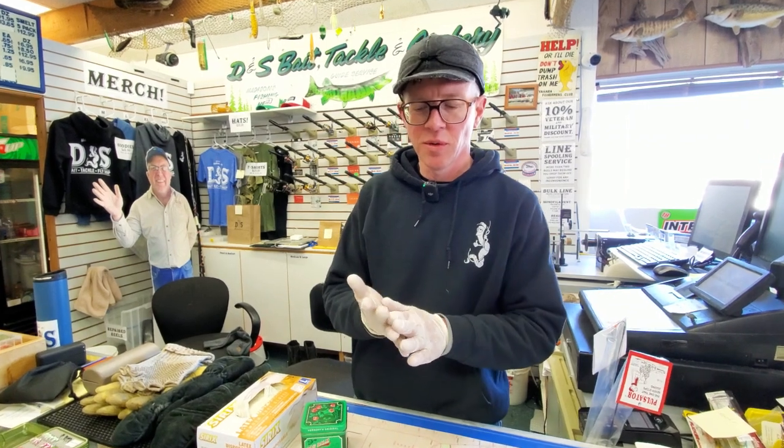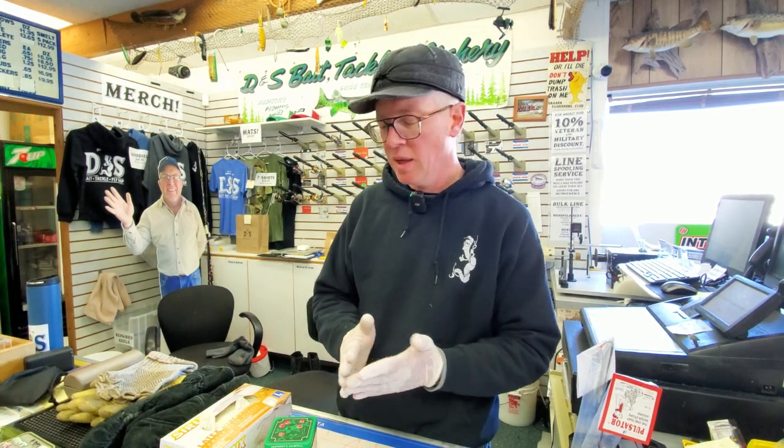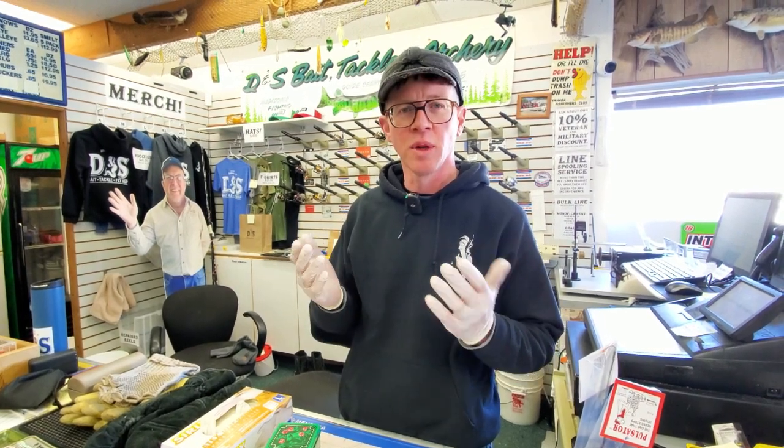Another thing about these gloves: the bag balm is a good preventative measure, but when things get really bad — like at the shop where I'm dipping bait all day and get cracks — I'll put some bag balm on at night and put some gloves on before I go to bed. It might freak the wife out, but it really helps seal the bag balm in, doesn't make a mess on your sheets, and you wake up in the morning with almost new hands.